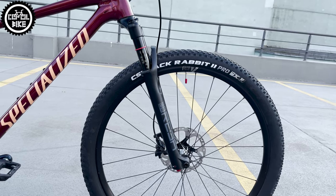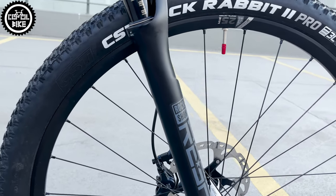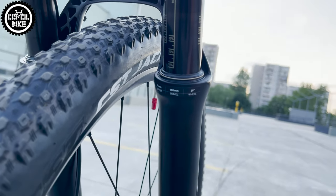The next change was the fork. I chose the RockShox Reba, which works much better than the Judy – it is stiffer, lighter, and has more adjustments.